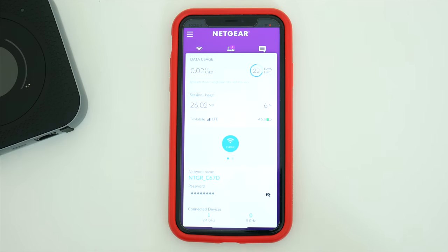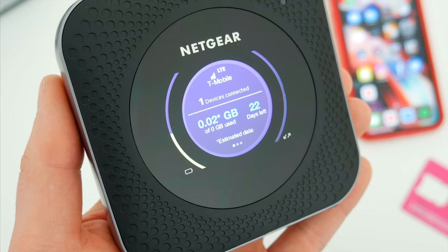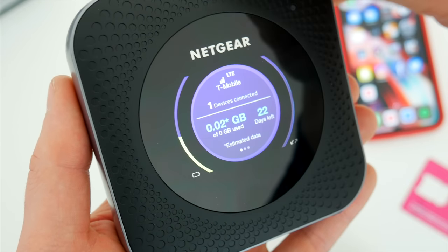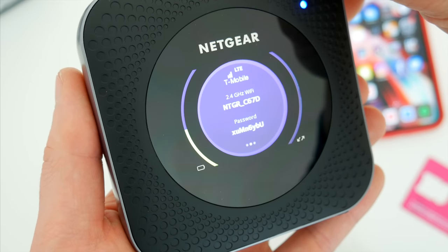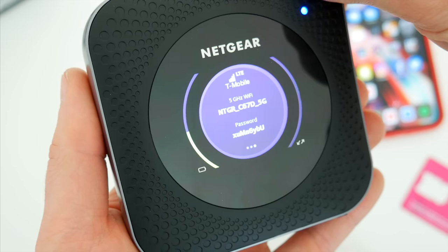The app itself lists much of the same information you'll also see on the router, including how much data you've used, how many days are left on your plan, battery percentage, and bars of service. The plan is unlimited, so the amount of data you use is basically irrelevant, and it doesn't matter if you reach a certain amount either. It is 100% unthrottled, uninterrupted data at all times.